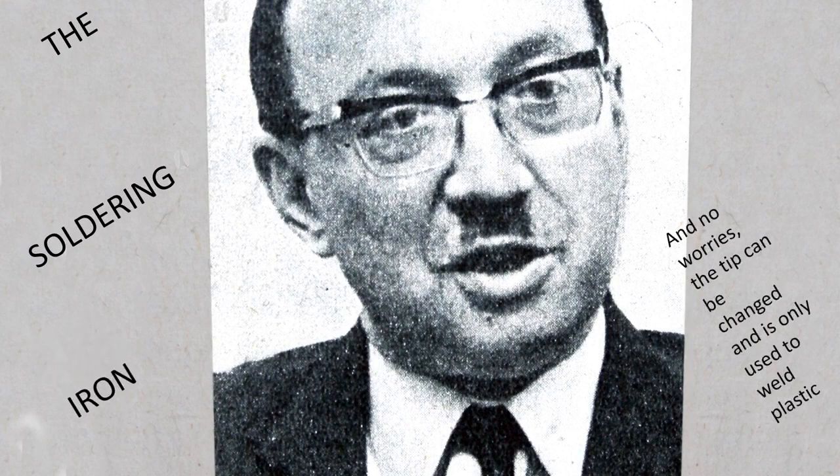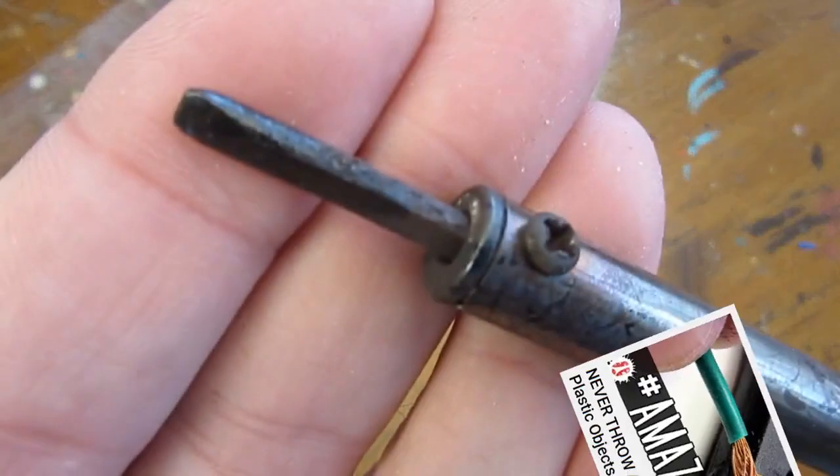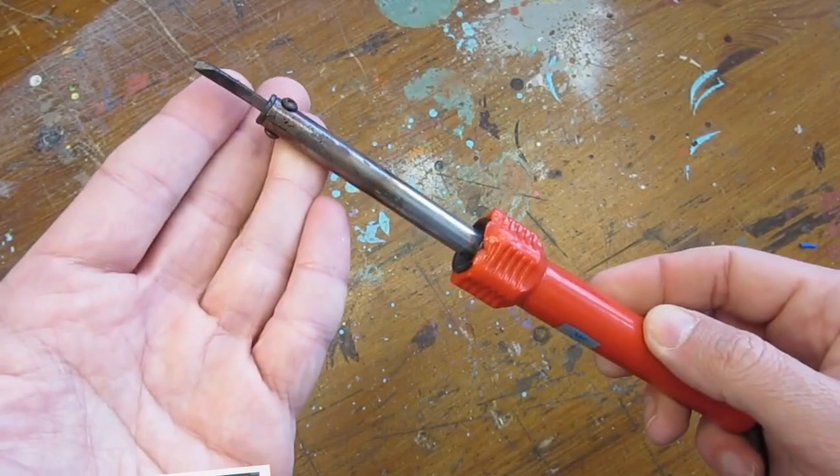For the first test, I'm using my trusted soldering iron that I have used for many plastic repairs. Note that it is fitted with a homemade tip that I only use with plastics.